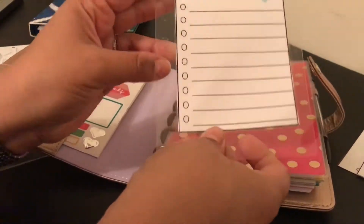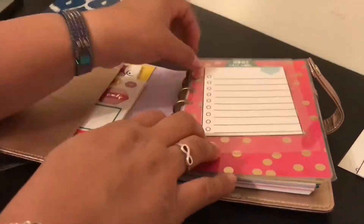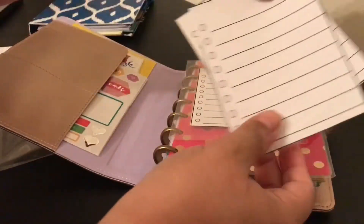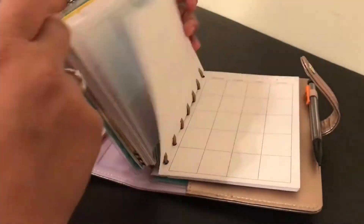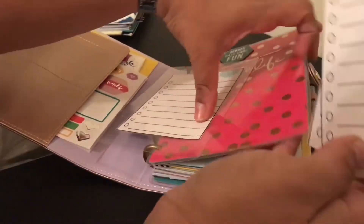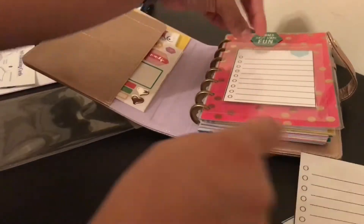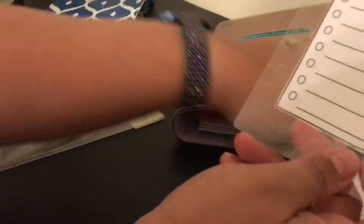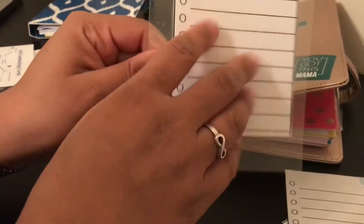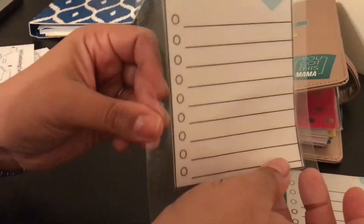Once I put the holes in it I'll see if I trim it a little more, but pretty much that's it. Now I have two sides, and I'm going to do the same to this second one so I have two laminated sheets — one as my to-do list and one as my to-buy list. I can also just take it out of the planner and carry it with me until the end of the day.